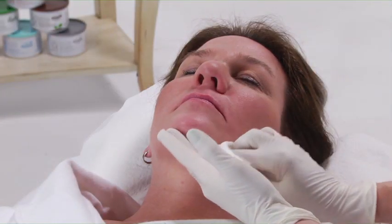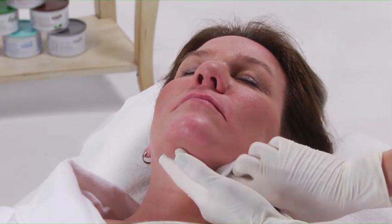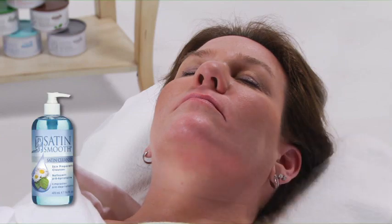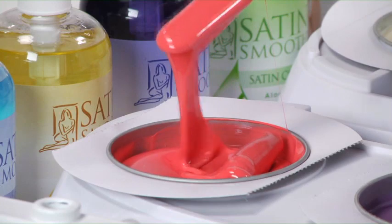Many clients choose to wax hair that appears on their chin, particularly if it is dark or coarse. Cleanse with Satin Cleanser and let the skin dry. We will be using Wild Cherry Hard Wax for this service.